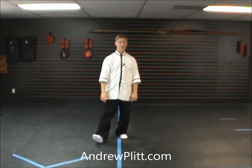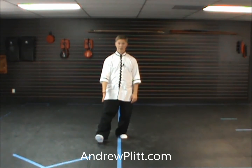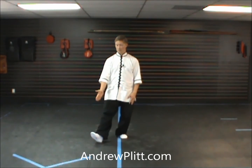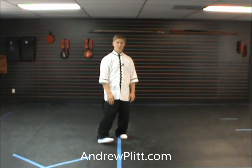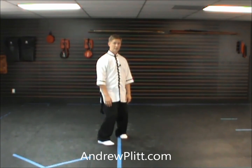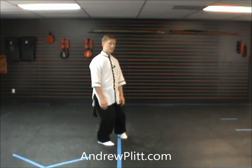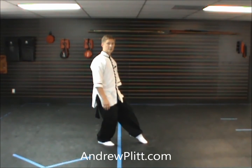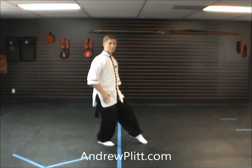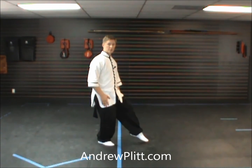From here you're going to turn to the east by pivoting on the right heel — your weight is still on the left leg — and you turn the toes until they reach southeast. Then you're going to set the toes down and shift to the right leg, turn, pick up the left leg, step out, and gently touch with the false step. So you're rooted in the right, the left is barely touching.